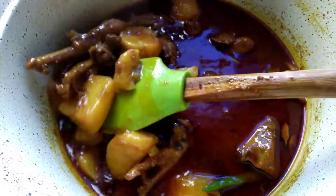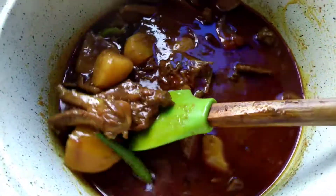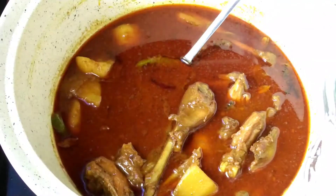We will mix the flavor in 100 minutes. I am going to show you how to do it. You can see the color is very beautiful, so it's a little bit better, but I will show you how to do it.